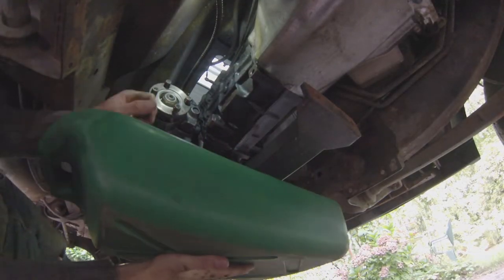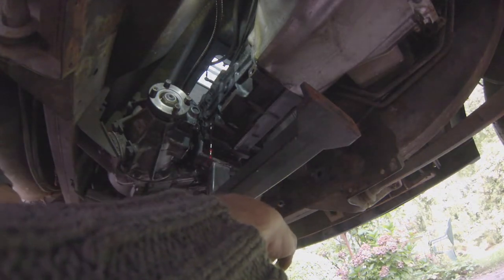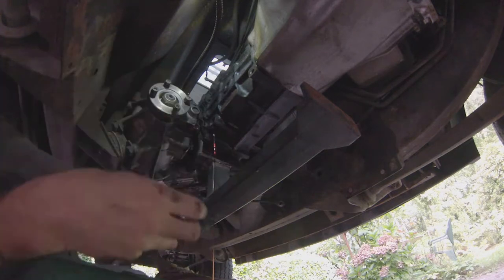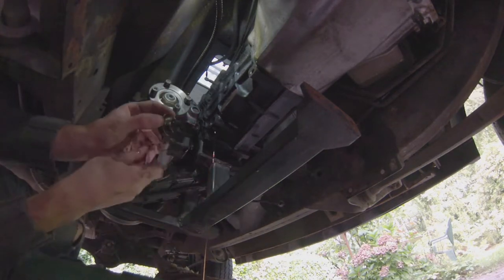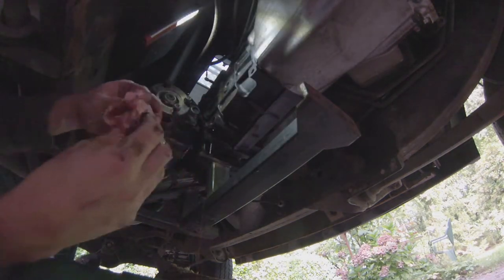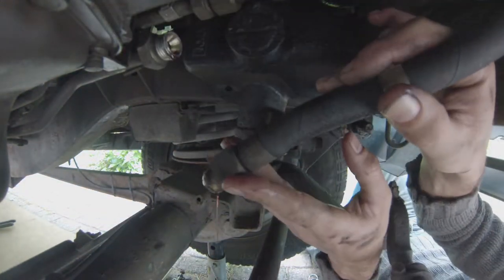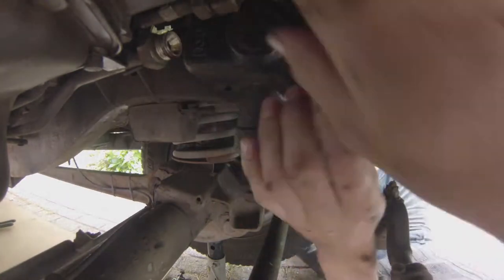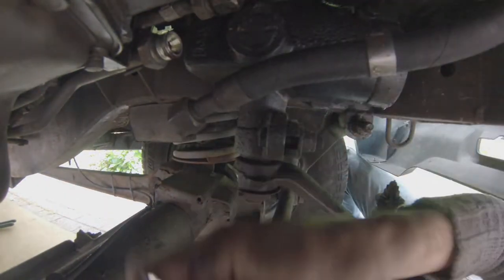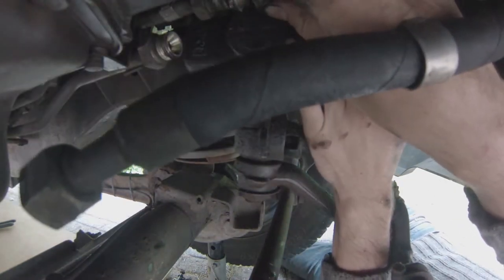That was quite an ordeal. Removing the gearbox drain plug was considerably easier. And for all you guys who still have doubts, it is most definitely ATF that goes into that gearbox — first of all it says so in the factory manual, and I had a quick chat about this on Facebook with a guy who was adamant it's regular transmission oil. Well, it's not mate — it's ATF. There's the proof.